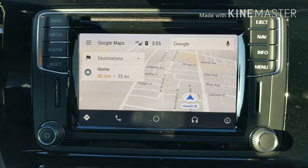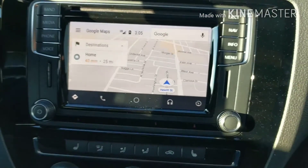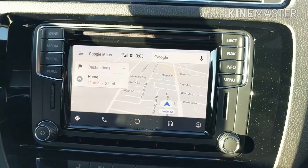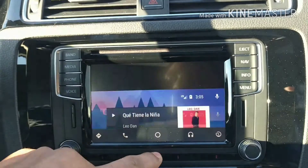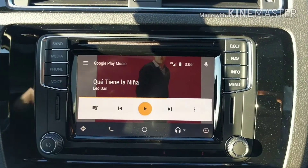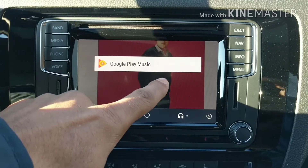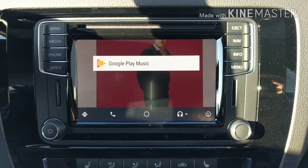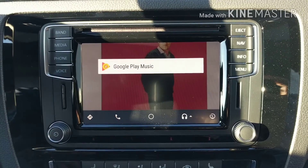The map is again the biggest thing — this is Google Maps. I've used it on the road and it works very, very well. There are really no issues with the system as you drive, as long as you have a good internet connection, because remember all this is using your phone's data. If Spotify or Pandora don't show up, you can always use them through Bluetooth — disconnect the phone and use it through Bluetooth. You also have that capability.